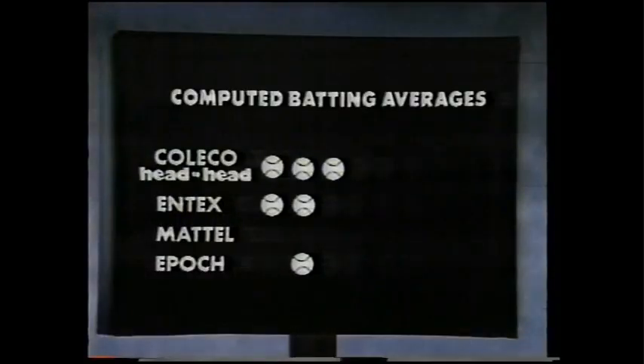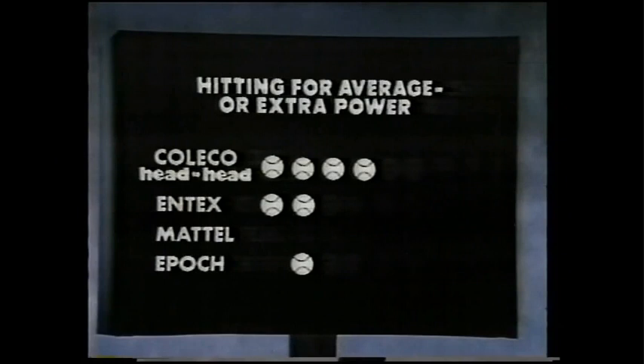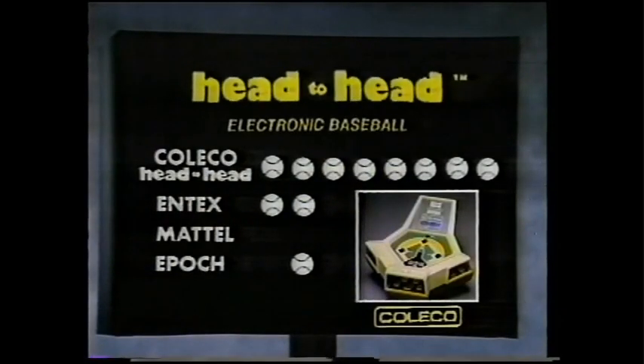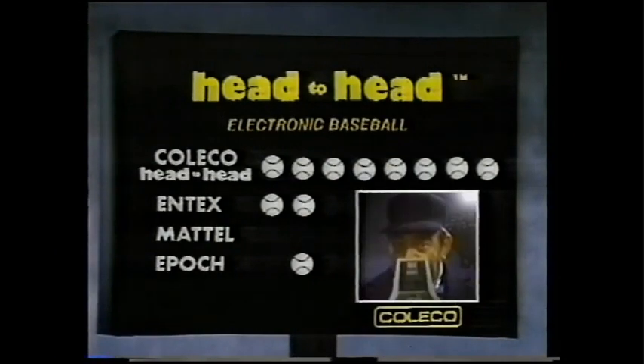only Head-to-Head Baseball has computed batting averages for each player, hitting for average or for extra power, 16 pitching variations including a pitch out, extra inning scoring, and more. It's no contest. Get Head-to-Head Electronic Baseball by Coleco, now that you know the score.